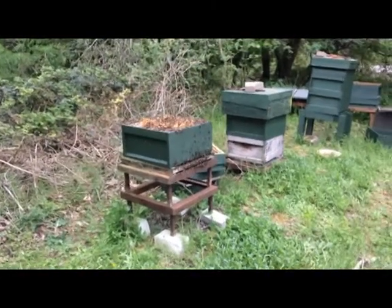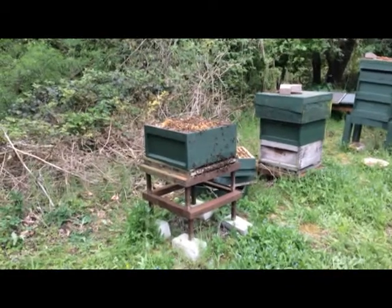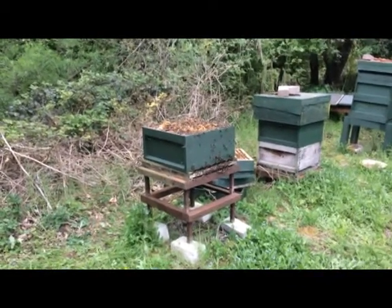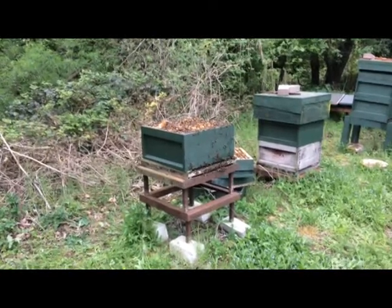Hello, Chris White here, Harry Croft Bees. Just for the sort of records, I'd just like people to sort of see what colonies are like when they become really aggressive.